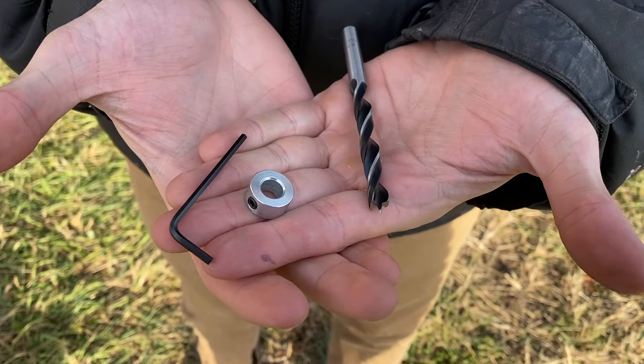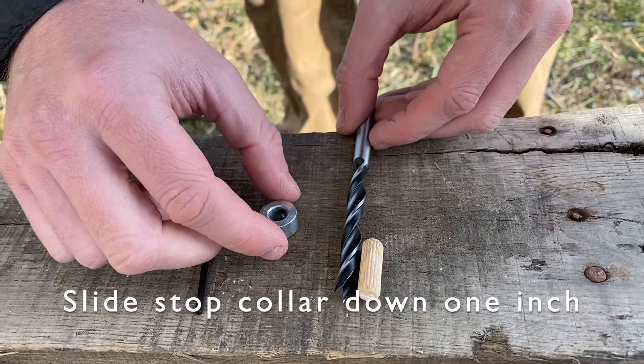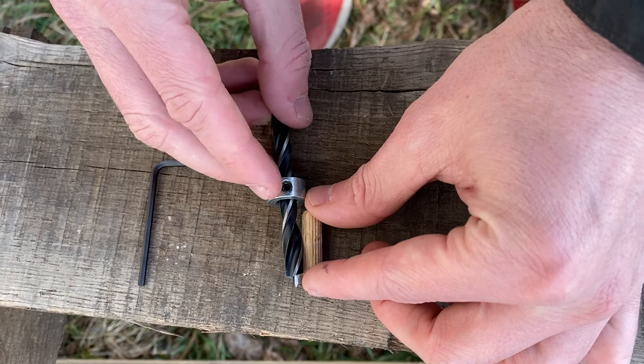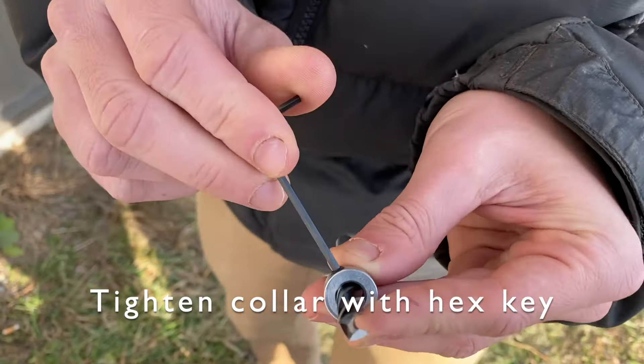Before you begin drilling your log, you'll want to assemble your drill bit and stop collar. Your kit comes with a drill bit, stop collar, and hex key. Take your stop collar and slide it onto the bit down one inch, which is the size of a plug. Use the included hex key to tighten the collar.